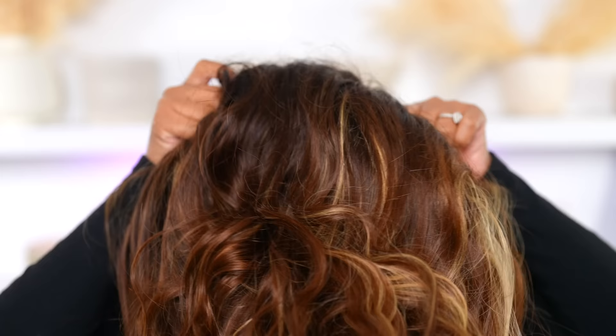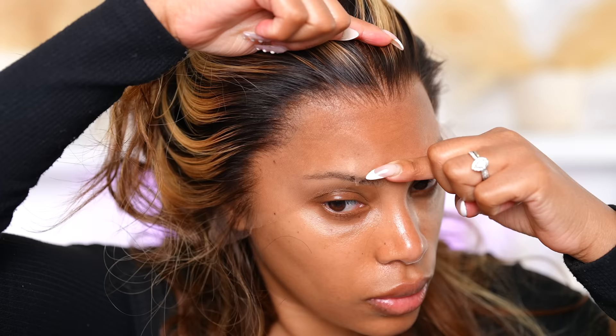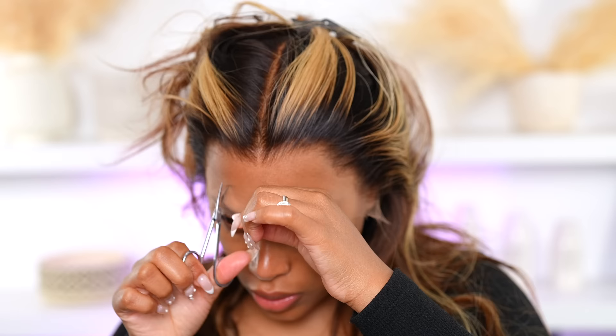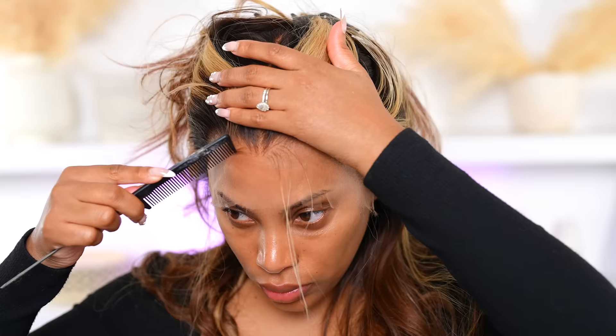I just popped the wig on my head and already started cutting the lace. When I tell you this lace is so invisible — I was kind of having a hard time cutting it because it was super super thin, and I honestly did not want to ruin it. I like to take out the two little pieces in the front.